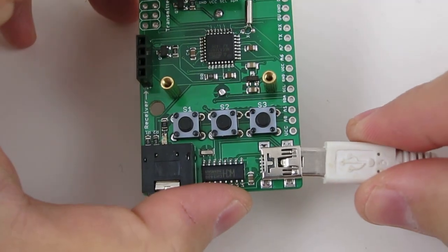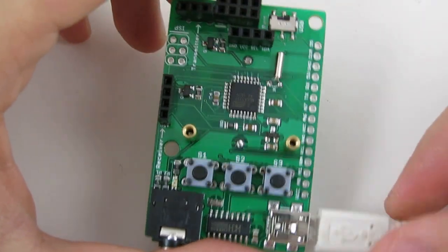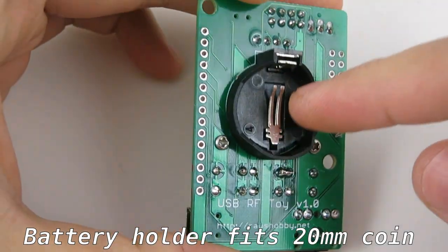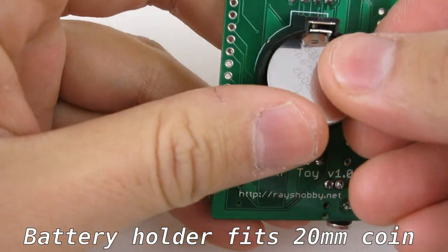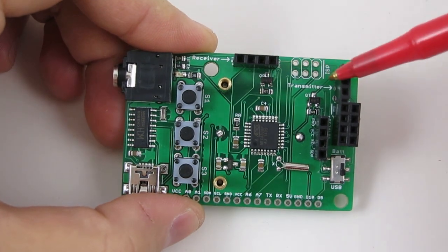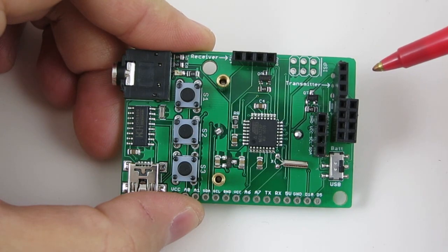It can be powered either through USB or battery, which can be selected using this switch. There's a coin battery holder at the back of the circuit board which fits a standard 20mm lithium coin battery. The RF transmitter and receiver are individually powered through MOSFETs, so they can be programmably powered off to save battery life.